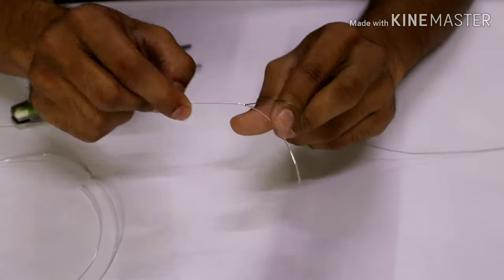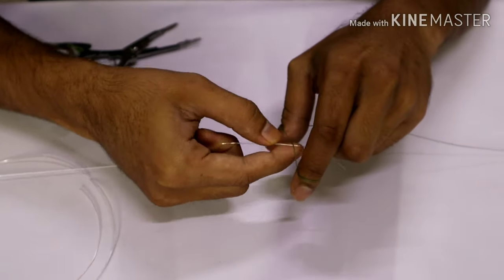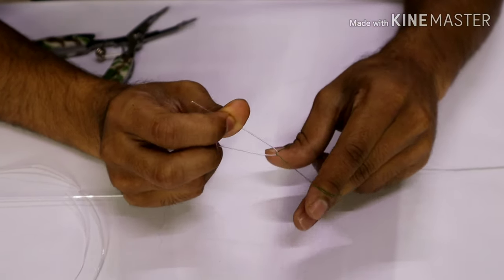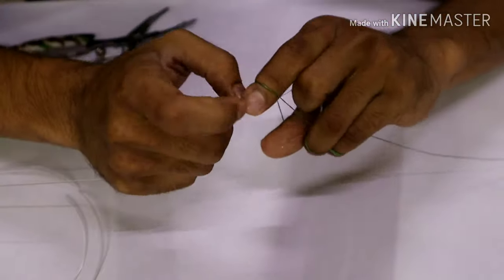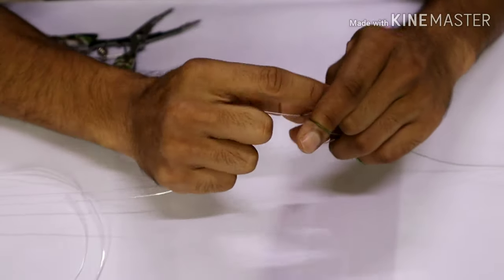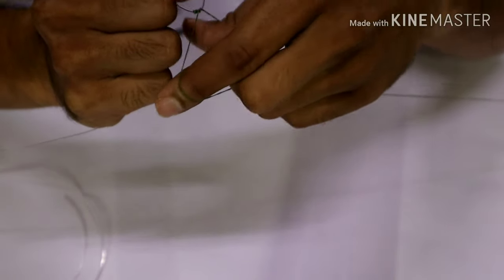Now let's start working on the FG itself. I'll start off by placing the fluorocarbon line underneath the main line and create the first knot — going under and through, then over, using the index finger to hold the line. We're going to repeat the same way — one on top, one on the bottom. We'll go for a total of five such wraps, and after every five wraps we'll start cinching the knot, holding the line and pushing it downwards.